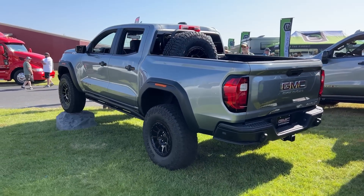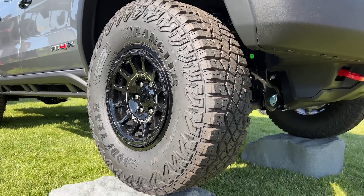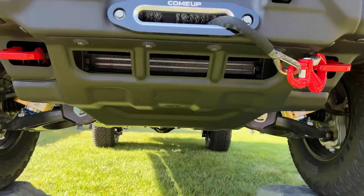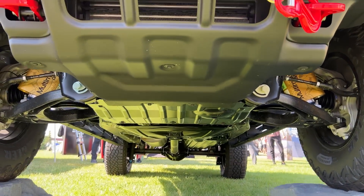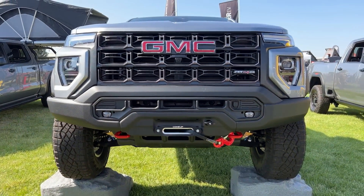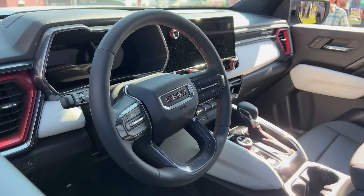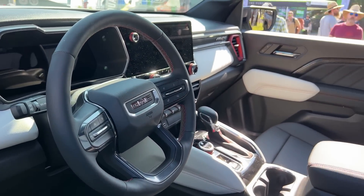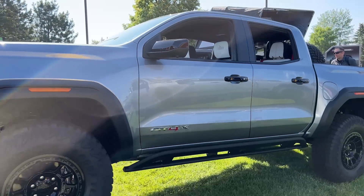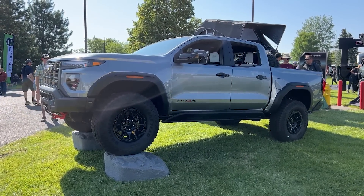First official look at the GMC AT4X AEV edition — those are 35s on a mid-size pickup. Sliders, better wheel, boron steel skid plates. There's a Come-Up accessory winch with the AEV front bumper, fog lights built in, AEV in the headrest, and lots of cool trim. This is the most luxurious mid-size truck you can buy and by far the most capable. Tick off the jounce shocks option and you have a truck that can get rowdy in the desert. Full write-up on Gear Junkie now.